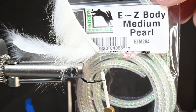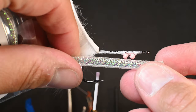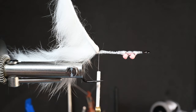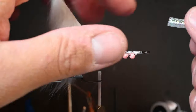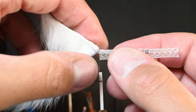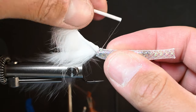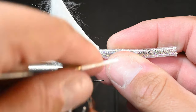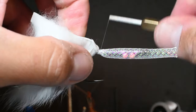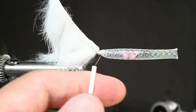It's called the Easy Jelly Bean because we're using this Easy Body tubing, which comes in a lot of different colors. Cut off a piece roughly the length from the hide past the eye, slide it back over, and make sure that the cord is on top. Do a loose wrap first, trying to trap as much of that material without fraying it, and then crank down and really secure it in place.